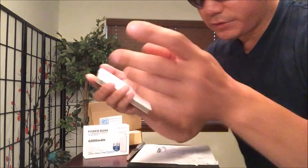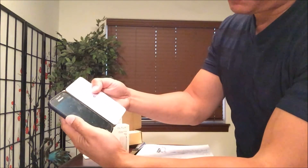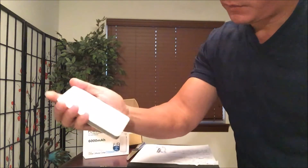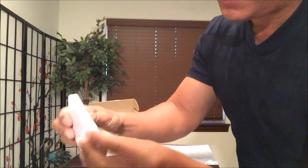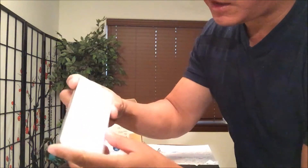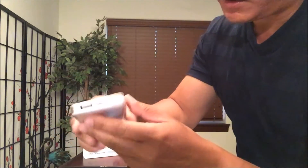Unfortunately I can't show you because I'm using my iPhone to record, but just compare it to the size of my Samsung Galaxy S4 mini — it's pretty much the same dimensions. The Olala logo is right there. It's an off-white color, and on the side it kind of reminds me of the steel finish on the iPhone 4. Very elegant looking, looks like high quality.